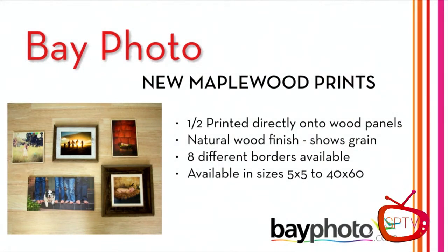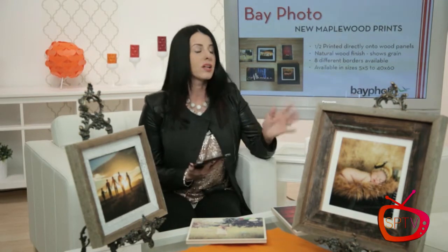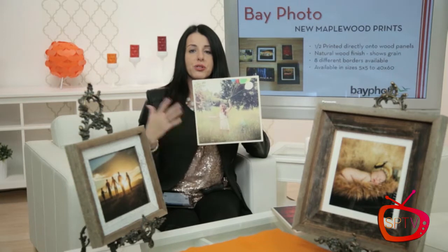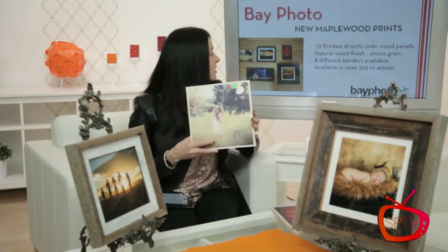They cover everything from wallets to wall portraits — everything we do. Bay Photo has an array of amazing products and things that we love sharing. If you've seen me on tour, you know that each year I try to present something new and exciting, and this year I wanted to show you some of the new things we're offering. One of my favorites is the maple wood prints.